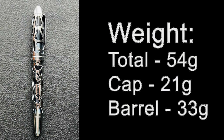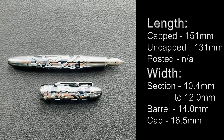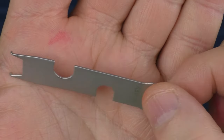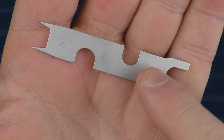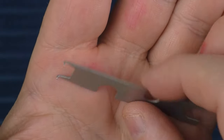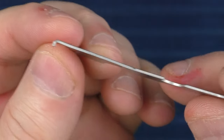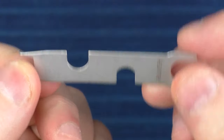Now it's time for some measurements, size comparisons, and the writing sample. Before we get started I just wanted to show you that tool again — I think it's really cool that they give you something that can be used for multiple pens. These will fit in different piston knobs and some actually clip in to rotate around. I was appreciative of that; it's a nice tool.